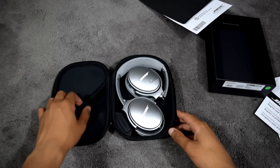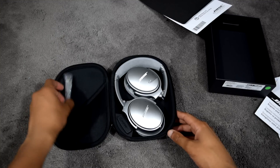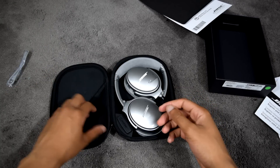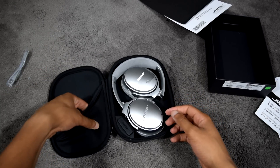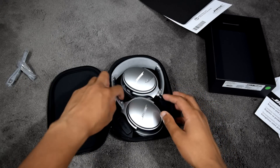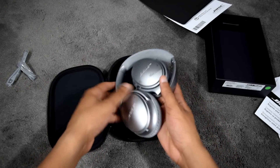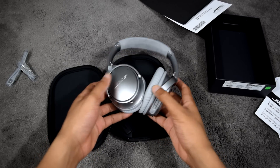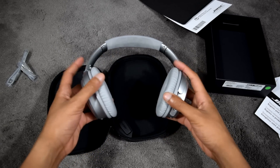Within the carrying case you'll find the micro USB charging cable to replenish the built-in battery, which can last up to 20 hours on Bluetooth or 40 hours on a wired connection. Also included is a 3.5mm to 2.5mm cable to provide a wired connection if you don't wish to use Bluetooth or the battery dies altogether.